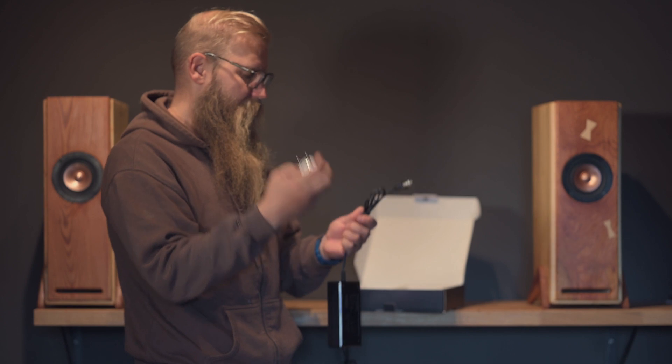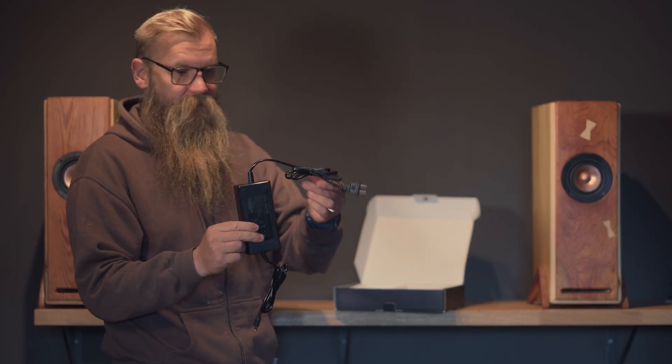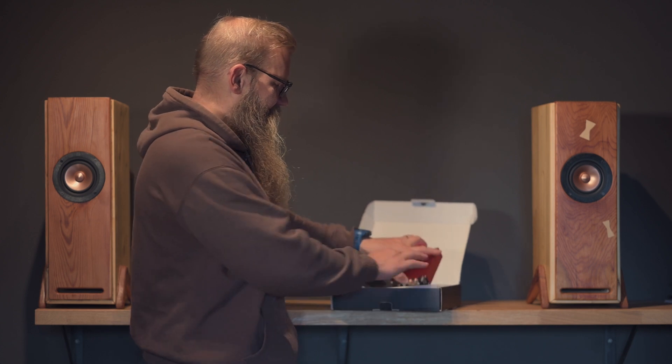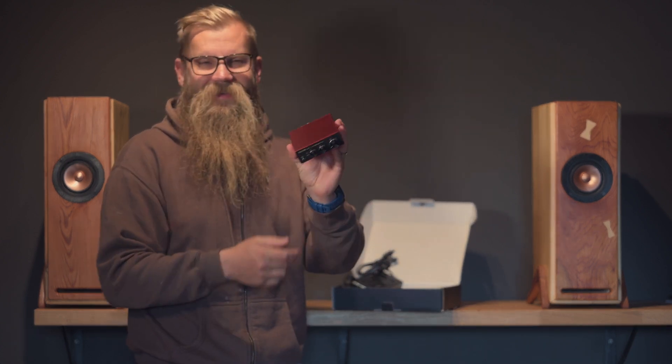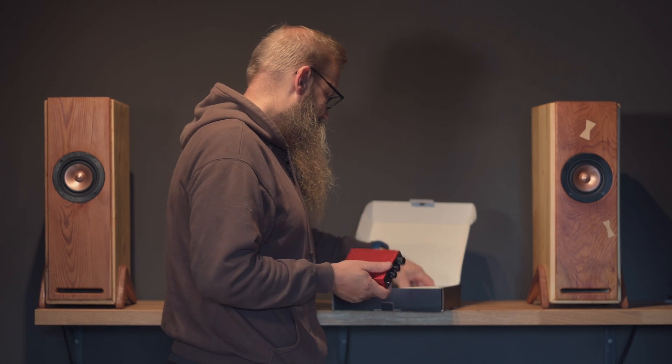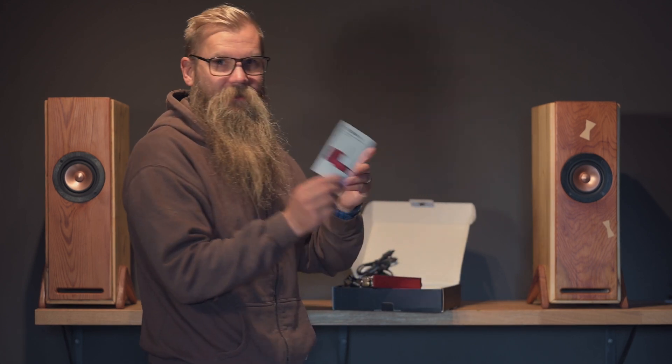It has this plug for the US, I think. So I actually bought another plug for it, because I can't put this in the wall. And here is the small boy, the amplifier itself. It's so tiny, really small one, and it has some instructions.